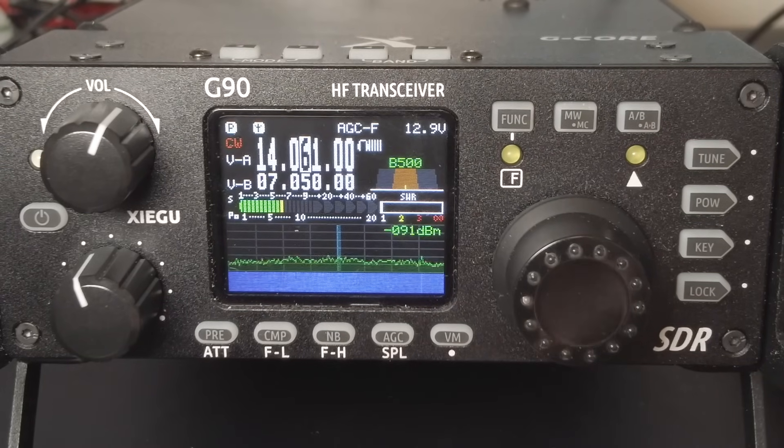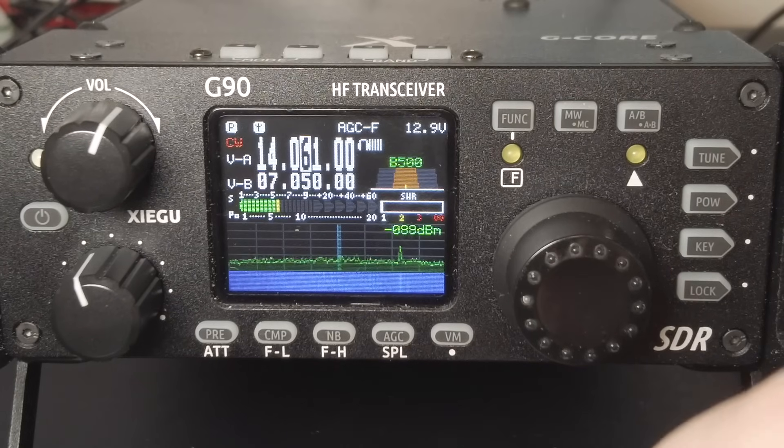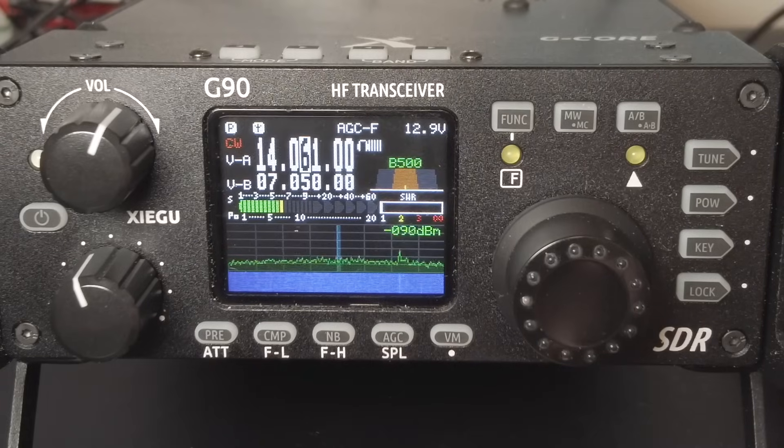After setting the CW pitch, the next thing you'll want to do is center your DSP filter bandwidth around that pitch frequency and adjust the filter width. I'll cover that in the next chapter.